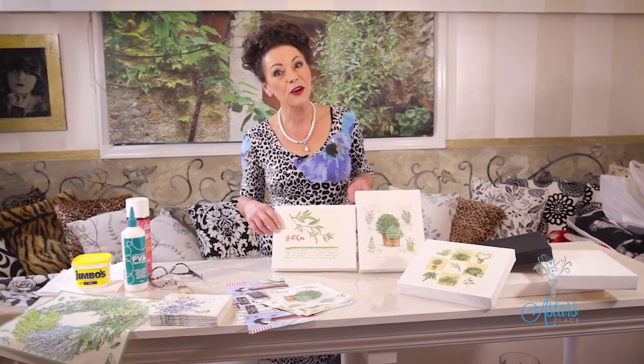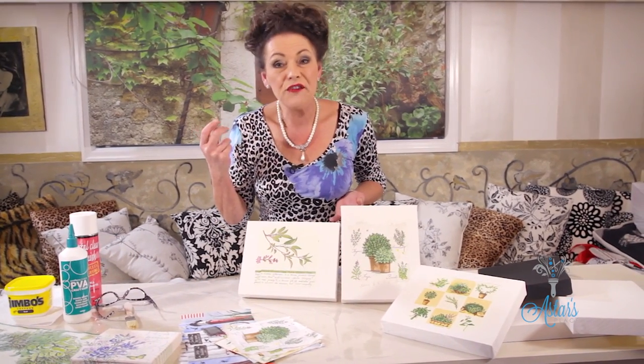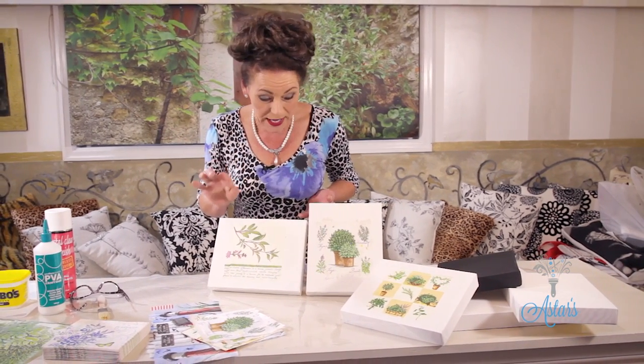Hi, welcome to my place. I've got a treat for you, especially those of you out there who are unartistic or think that they are and would like to produce some nice artwork either for your home or to give away as a gift. This is what we're going to do today and I call this my Soviet or paper napkin art. It is so, so easy to achieve and once you get into it, the sky is the limit and you'll just love it.